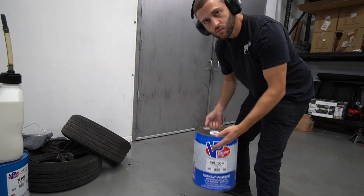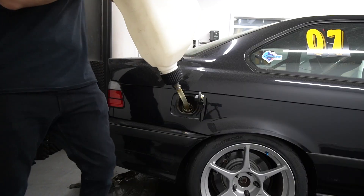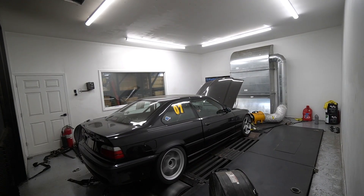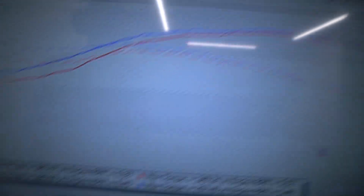Now we try race gas. 286 wheel horsepower. Pretty great.